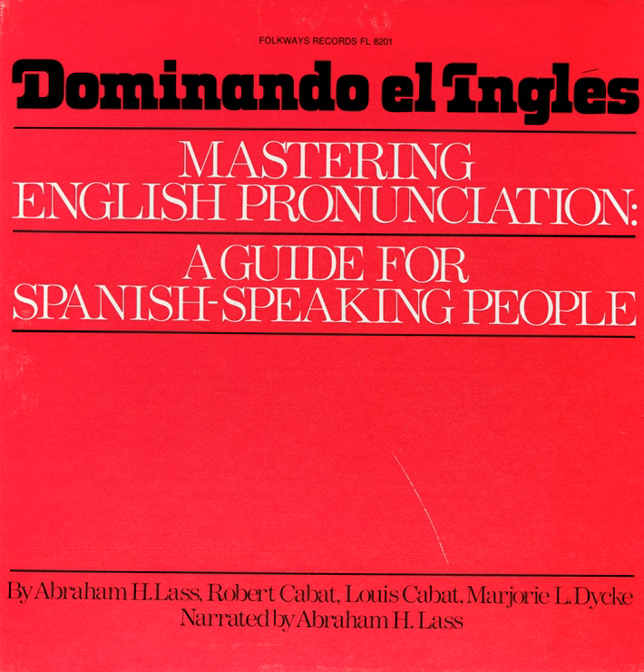The English B sounds very much like the Spanish B, as in Budo. So you will have no difficulty with English words like Bob, Butter, Bill. The English V, however, has a different sound, and this V sound doesn't exist in Spanish. So at first, you may have a slight problem with V, but once you know how to make the V sound, you'll find it easy.